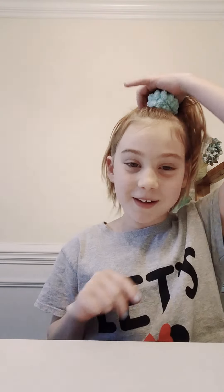Hello everyone, happy Valentine's Day! Today I'm going to be making a recipe called peanut butter balls.